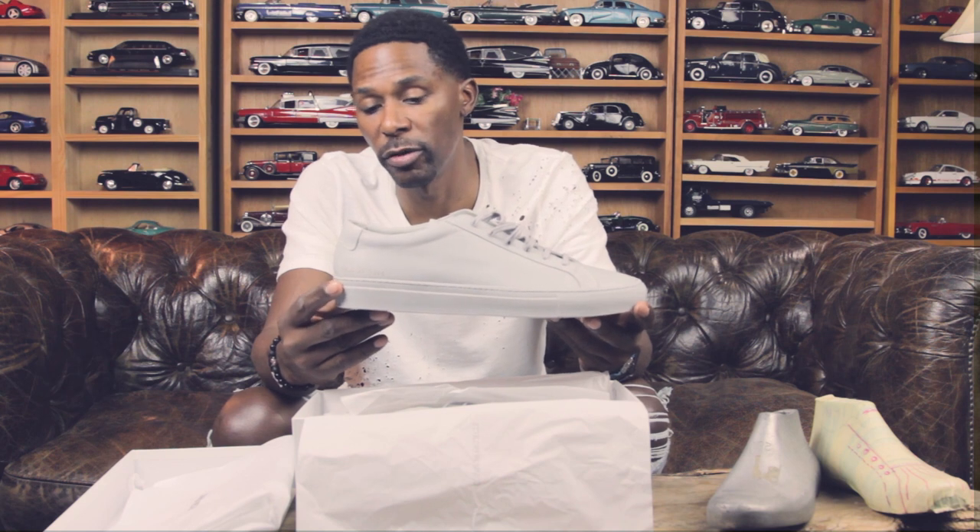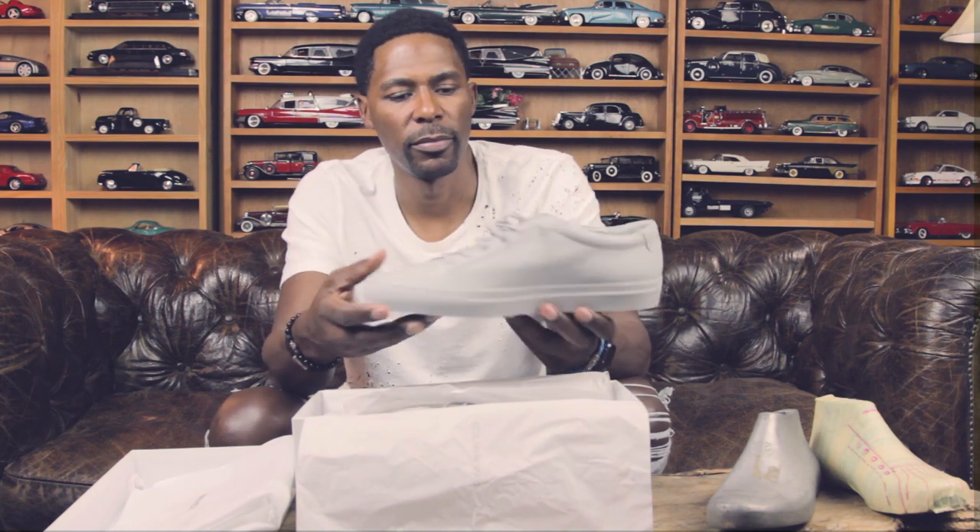A lot of companies are putting out this particular sole as their foxing. I don't know the actual origin of it, but if you've worn the Balenciaga Arenas, this is the same sole. There are about two other brands that also use this sole. Common Projects have been around for years. It's monochromatic — normally whatever your upper vamp is, your sole is going to match, the laces are going to match, and you get that real minimalistic appearance.